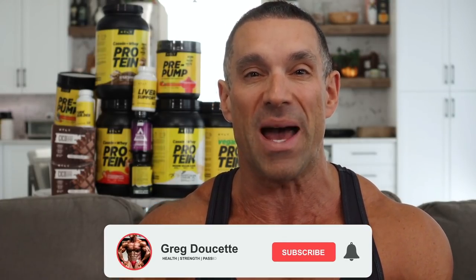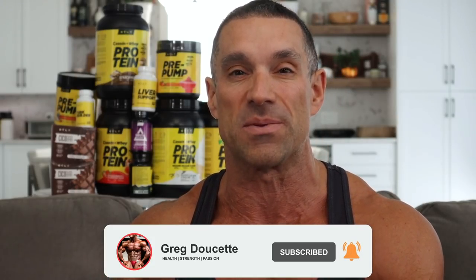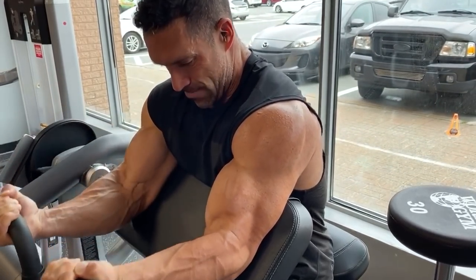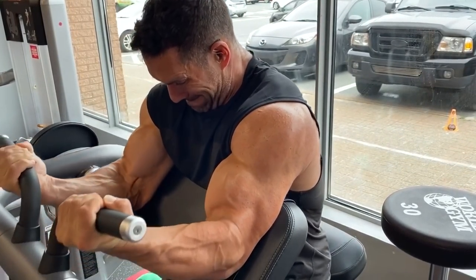Or you could alternate back and forth doing one set of biceps, one set of triceps. I'm a fan of alternating sets — doing the biceps then the triceps gets your workout done a lot quicker and gives your biceps a chance to rest. If you don't have an arms-only day, it doesn't matter. You can train biceps on a separate day — back and biceps, for example — and triceps on a different day, like chest, shoulders, and tris. In watching this workout, I'm going to give you the points I agree with and perhaps some that I disagree with, in hopes of educating you on using better form and technique.